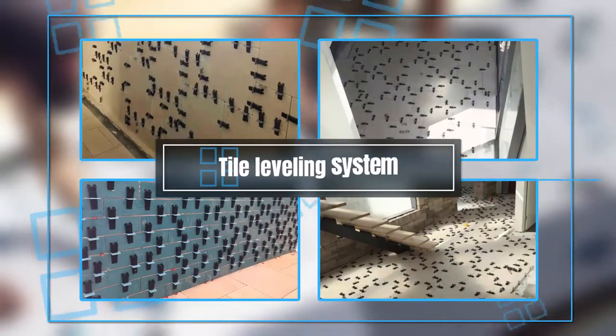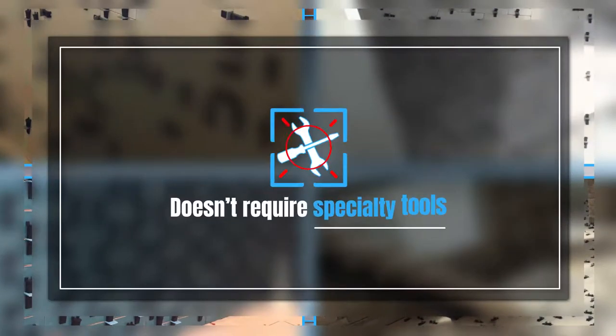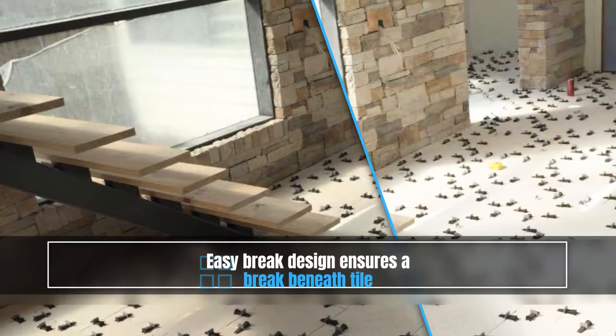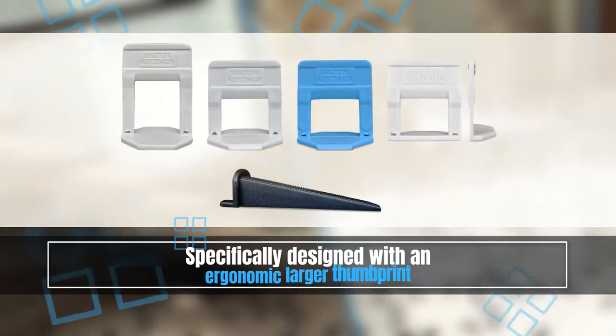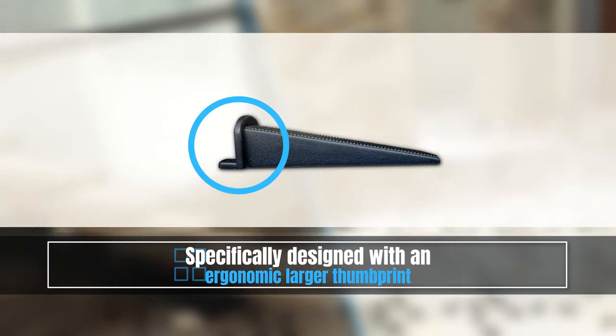Our tile levelling system is suitable for all types of wall and floor tiles and doesn't require the use of any specialty tools. The unique Easy-Break design ensures a break beneath the tile every time, and a surface that is lippage-free. The wedge is specifically designed with an ergonomic larger thumbprint for ease of use. Your fingers will thank you for it!